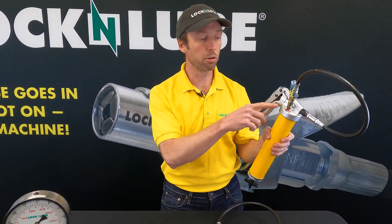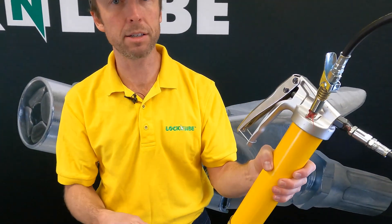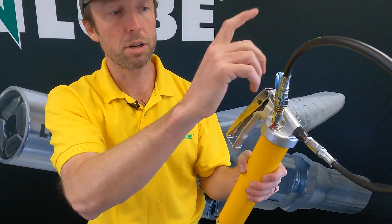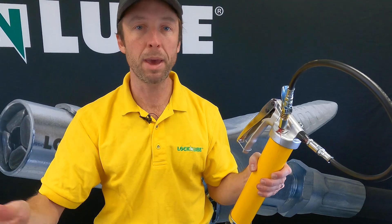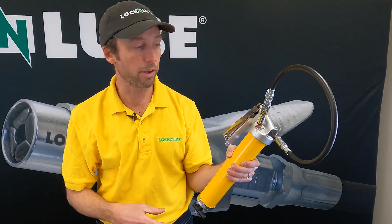As with all our grease guns, we've got our Loop and Lock Storage Zerk. This grease coupler, this grease hose, is not flopping around picking up dirt and grime. It's stored securely and it's gonna stay in place.